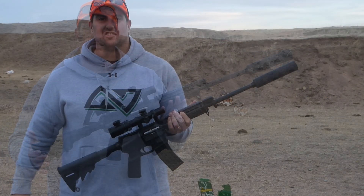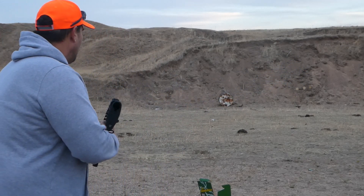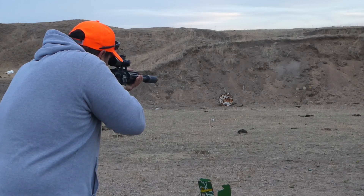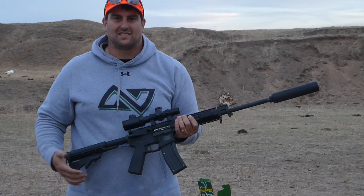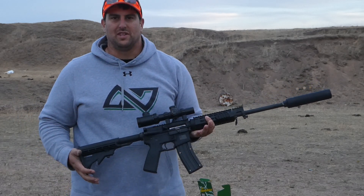How long was that? Five seconds. Just like that, we're switched over to 22LR. Watch this. Pretty cool, huh? I also want to go back to the shop fast and I'm going to have Mike tell you a little bit more about how CMMG has put this whole product together.